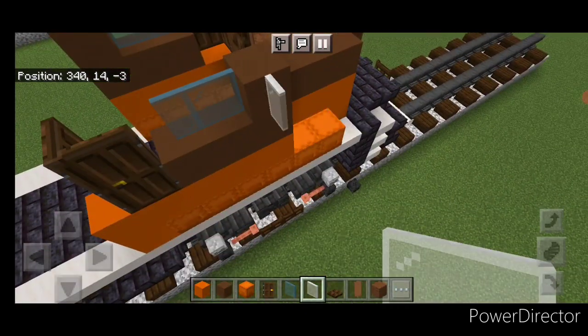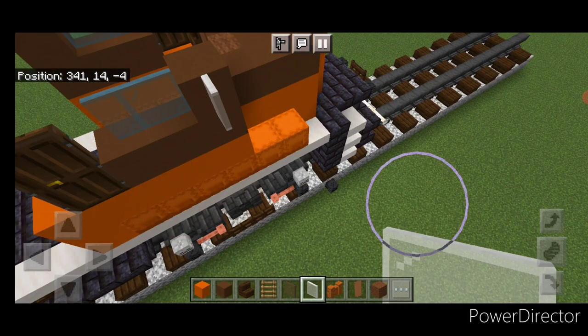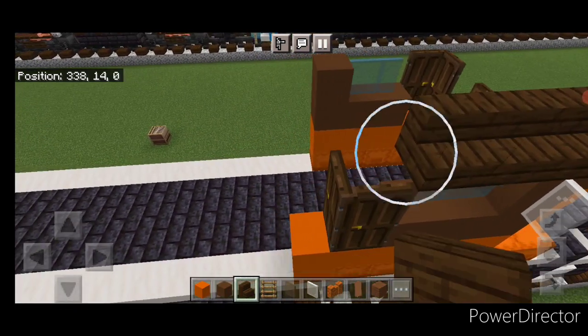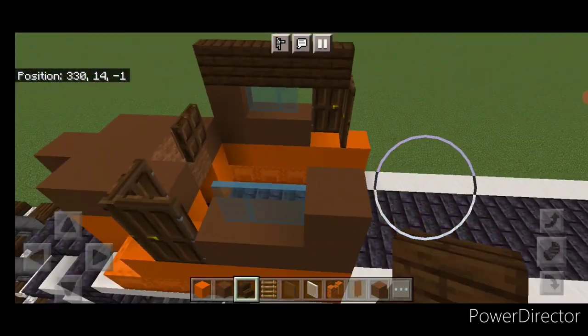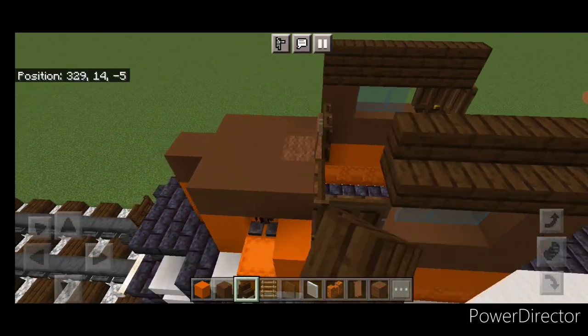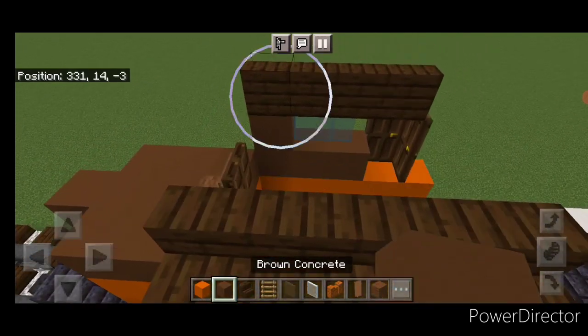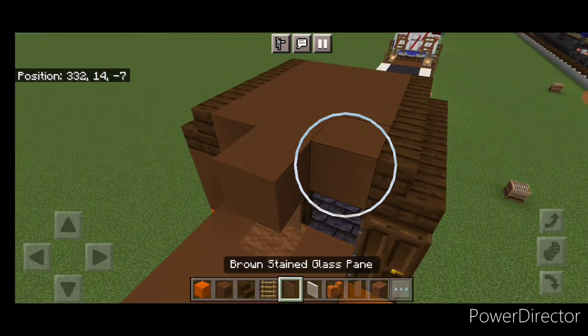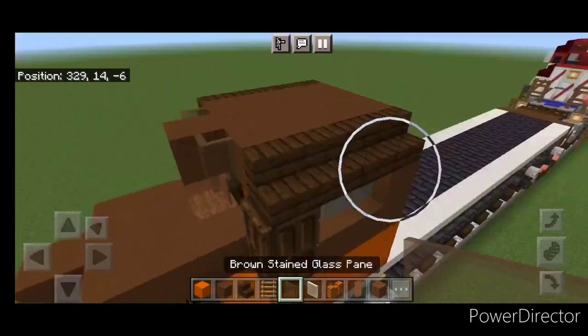Then come over here and put a white stained glass pane on this side for a mirror. Then on this top outside edge we'll put four outward facing dark oak stairs up here, and four on this side. We'll fill the whole middle of this cab roof with brown concrete between the stairs. Then one on the front middle and a brown stained glass pane on either side.